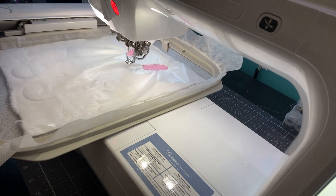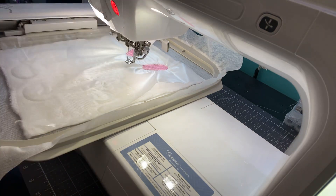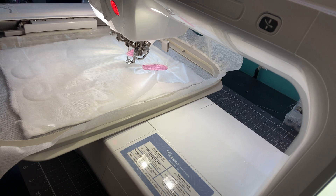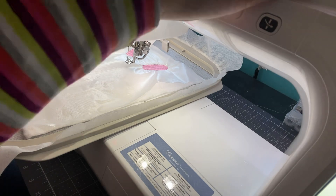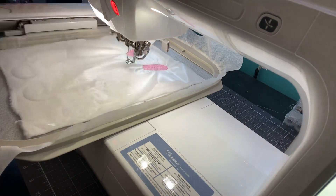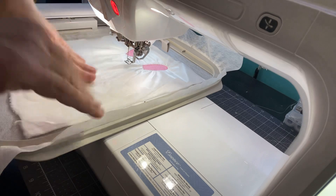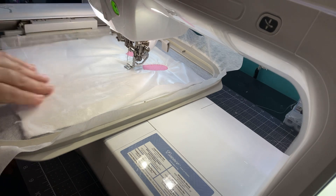Now it's telling me blue is next. Let's take a look at our sample — blue was done underneath. I'm going to go with a lighter blue. Thread Nanny 017. Thread Nanny reached out and asked if they sent me some product, would I review it. There are two videos — one is the unboxing. This section will be about two minutes of stitching.